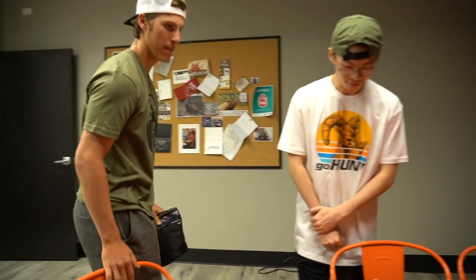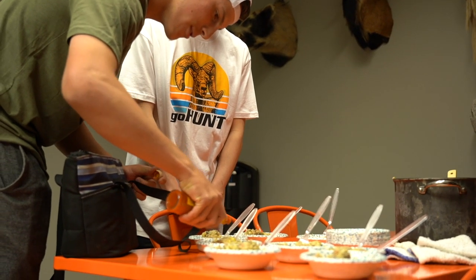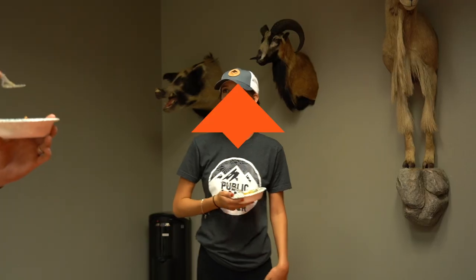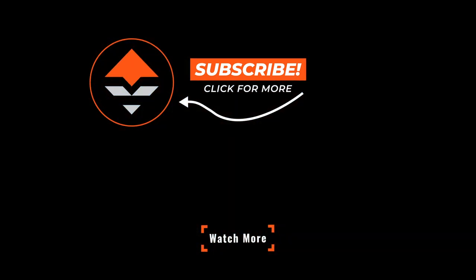It's a breakfast skillet — it has mule deer sausage, bacon, onion, bell pepper, and cheese. That's pretty tasty. This would be really good to toss in a tortilla, or bring up on the mountain with you. This stuff makes for super good leftovers too — I've eaten this for breakfast, lunch, and dinner two days in a row. Really good, the bacon's tasty.